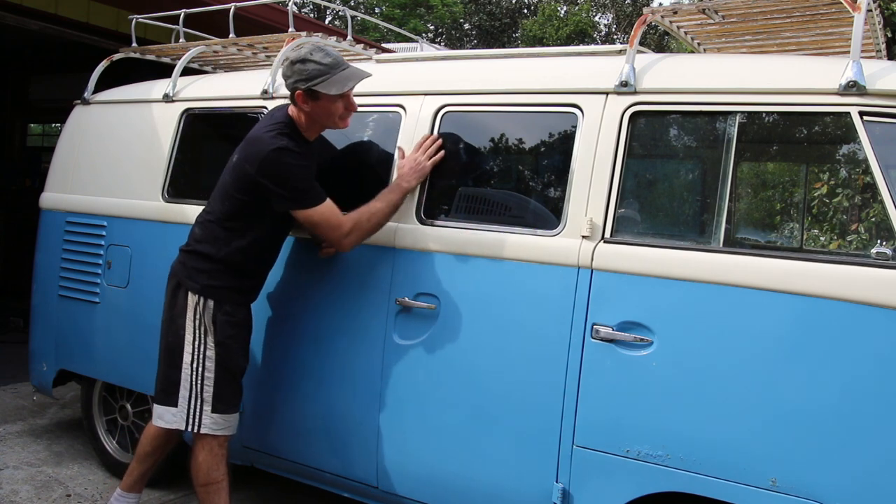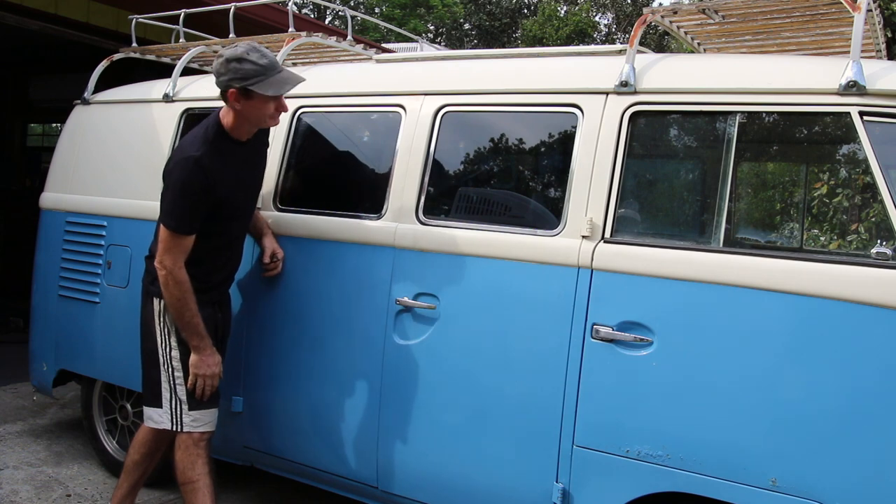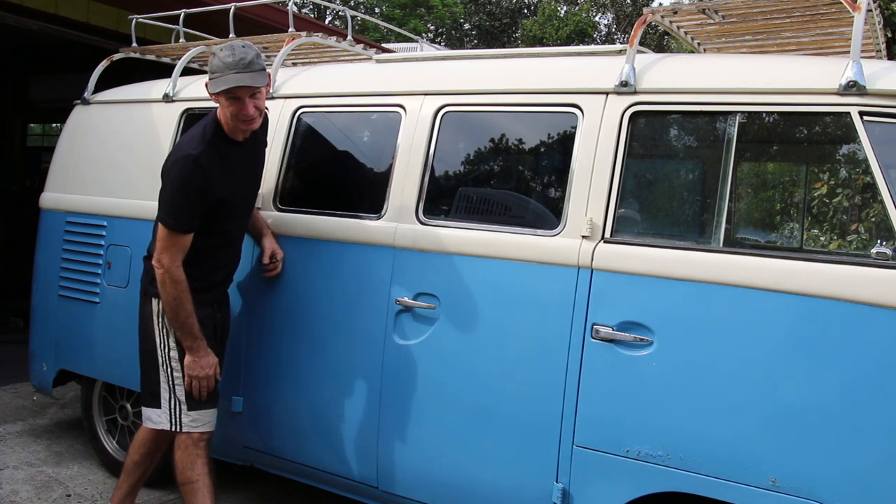And there you have it - more chrome on the car. I still got the other three to do tomorrow. Taking longer than I thought.